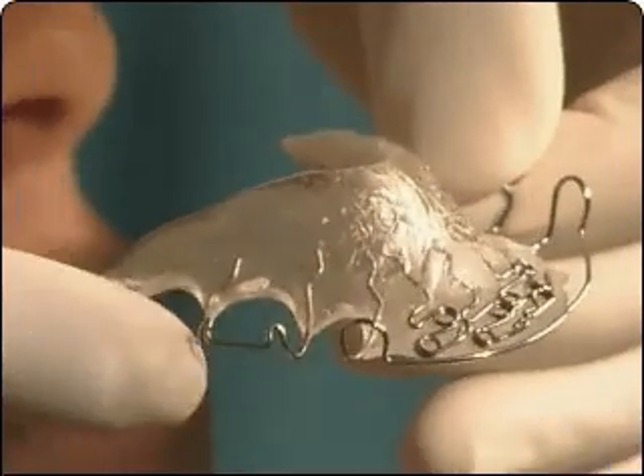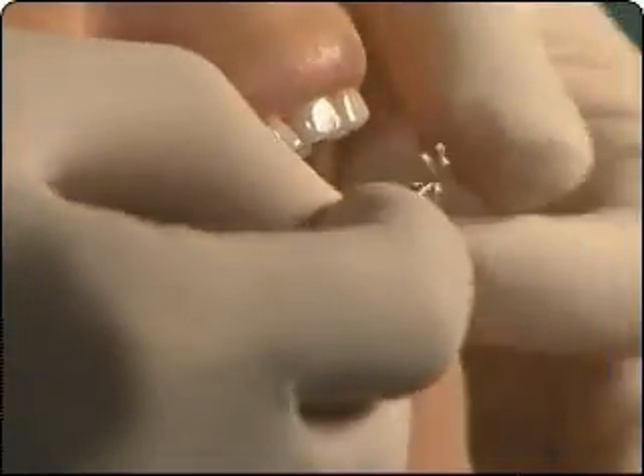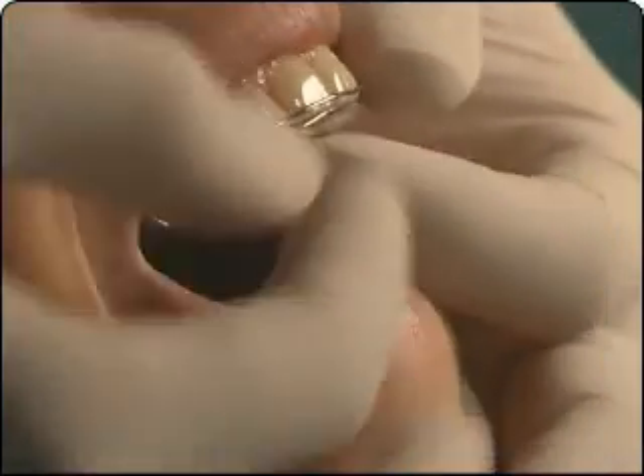Please follow your orthodontist's instructions on how to use your appliance. Improper use may prolong your treatment.